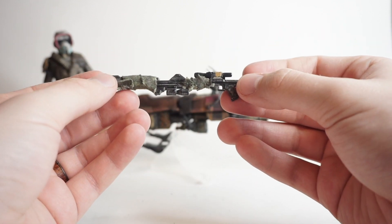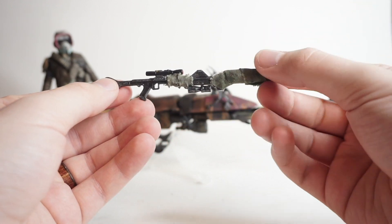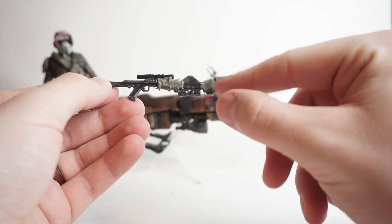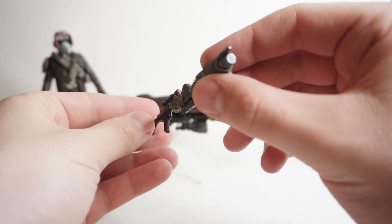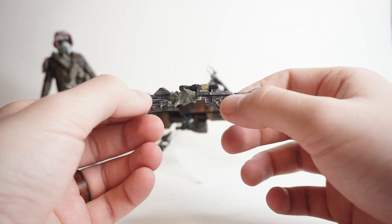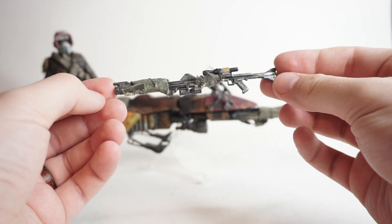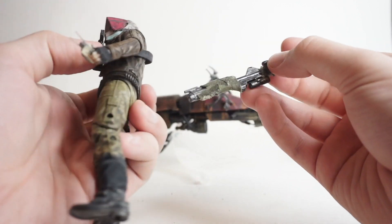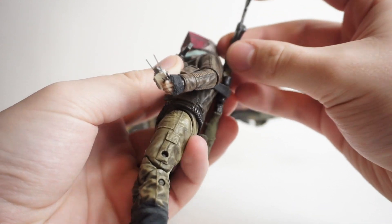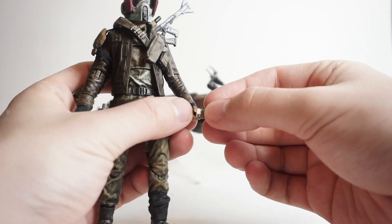Now for his blaster, I designed this DC-15 sniper rifle — or like a precision rifle. This is just using the Black Series DC-15 with some fabric wraps that are glued on and then washed to give it that grimy look. The scope is kitbashed together from several different pieces — mostly some three-and-three-quarter inch figure blasters that I cut up and pieced back together, then painted to fit in with the character. I also made it so that it would fit back onto his back while he's riding the speeder.